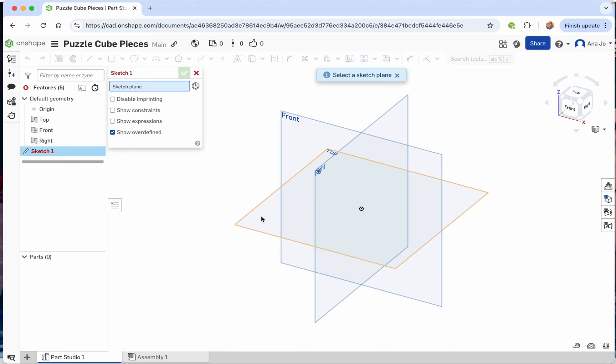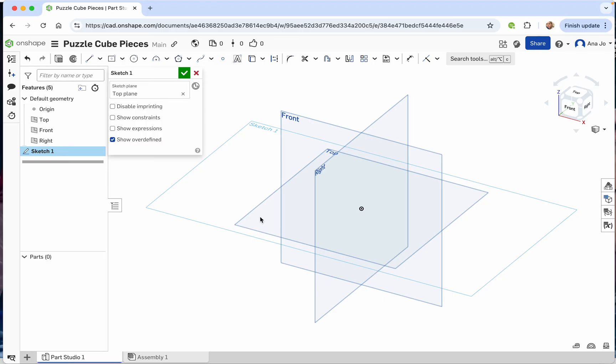Move your cursor around until the top plane is highlighted in yellow — that tells you where to put your first sketch. We're going to put a center point rectangle, so click on that, go to your center, then click and drag. When you unclick it will open up a white box. Put the number one in there for one inch, and one inch for the other dimension. We've now created a one inch by one inch square.